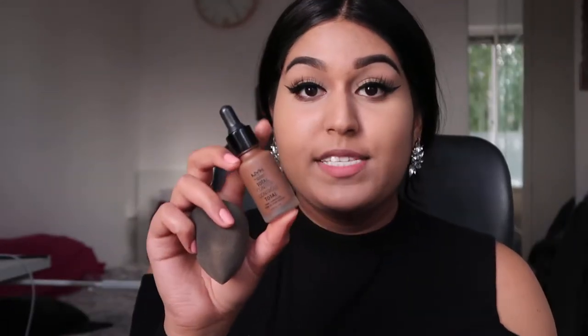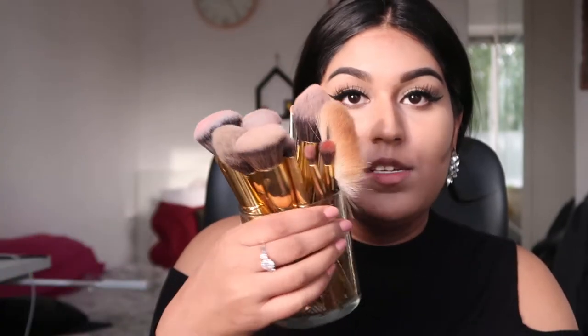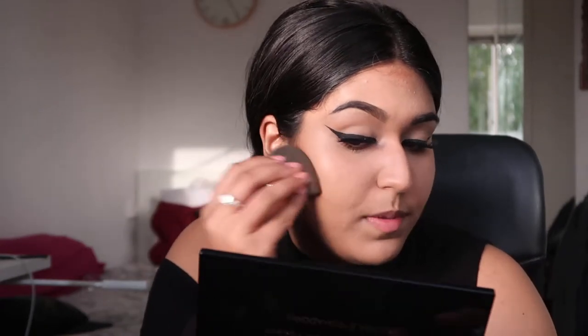For my contour, I'm also using the NYX foundation but in a darker color to contour my cheeks. This is in the color Deep Rich — it's a dark brown but with a cooler undertone. The lady who helped me in the NYX store tried to find something that was not too dark but also not too warm, because even though I have Indian skin, my undertone is way more cool than warm. For blending I really like my beauty blender, but if I'm not using it I'm using these brushes from the Gilded collection from Morphe — they are very nice and blend very easily.